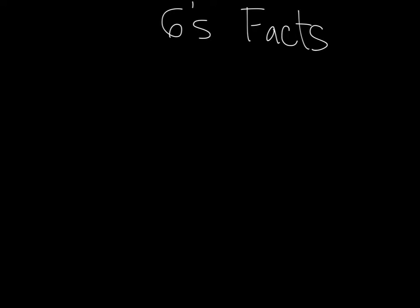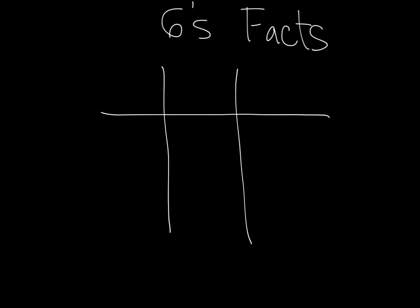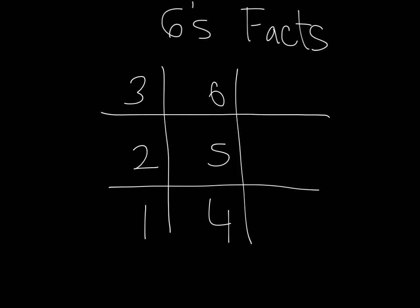What you need here is your tic-tac-toe, and if you're familiar with the three times trick, you essentially just do the three times trick. What you do is you put your one here, and you go two, three, four, five, six, seven, eight, nine.